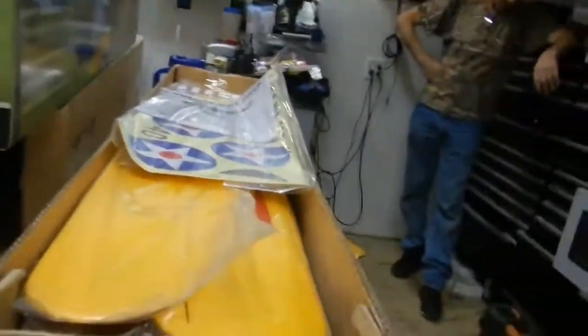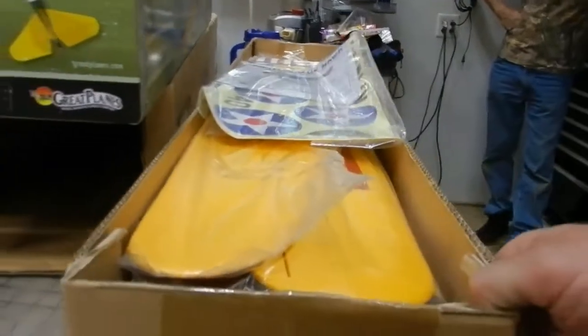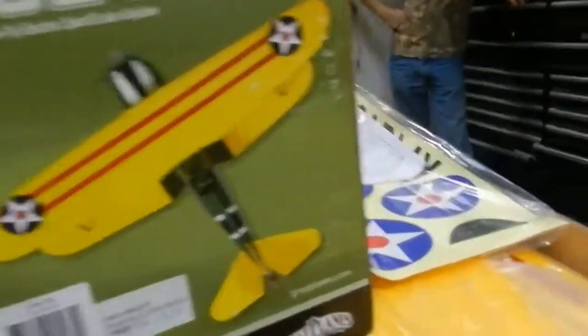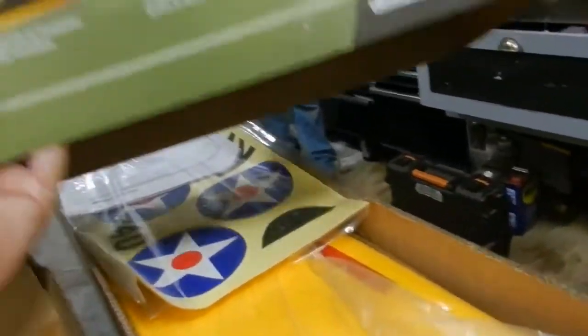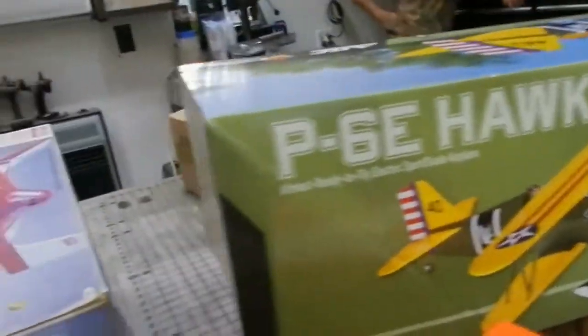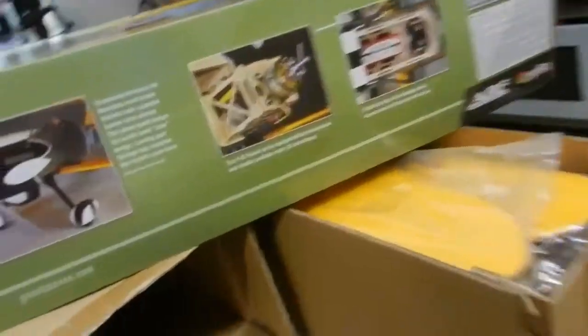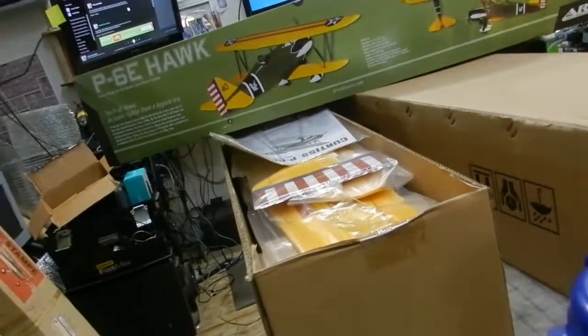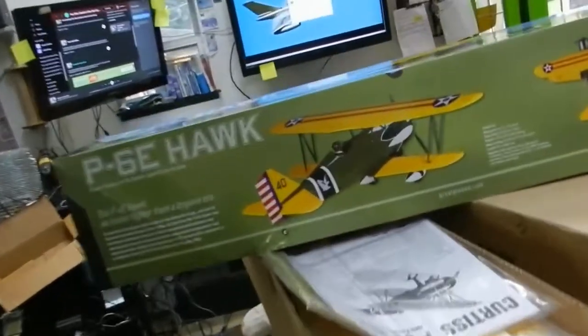I only got one of these folks, so good luck in your bidding. If you've been looking for one, you've been looking for a while. This thing is collector's grade — not a scratch on the box. Comes in the factory double boxing. I just pulled it out to open it up to make sure there wasn't a dead lizard or something in it.